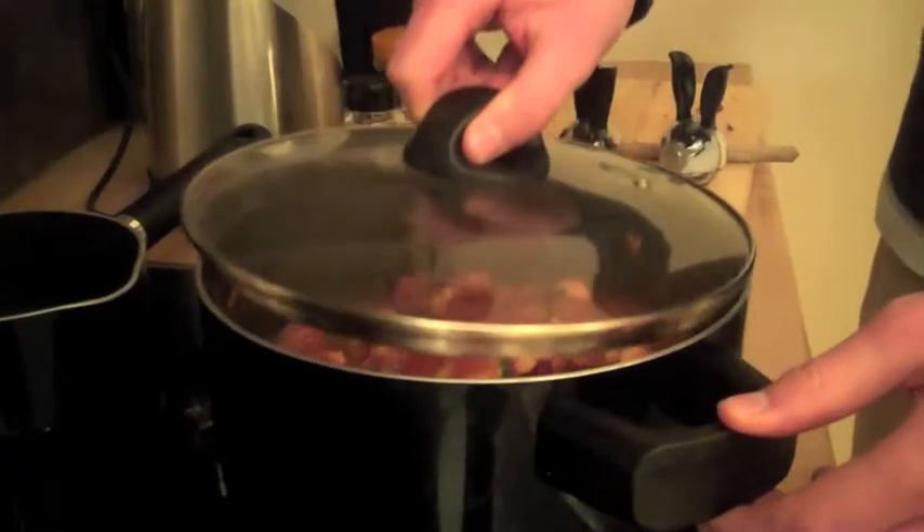Once everything is in, you just need to pop the lid on, turn the heat down a bit and let it simmer for about 10 minutes or so.